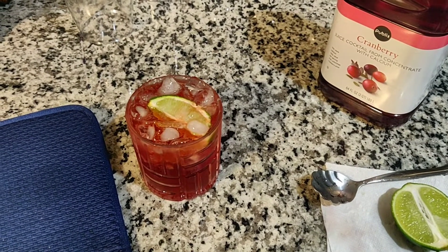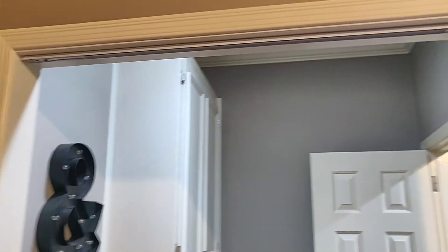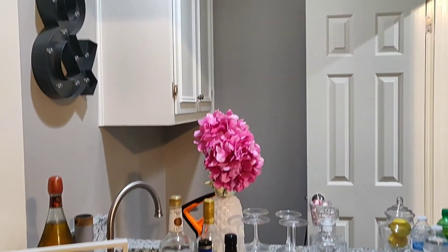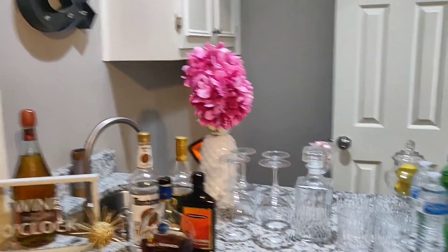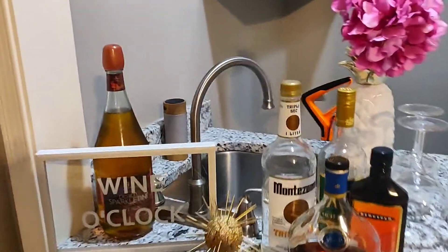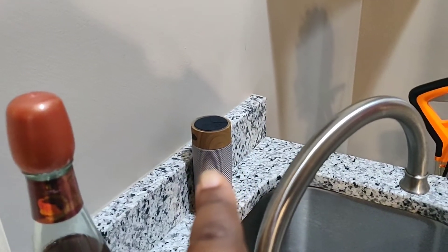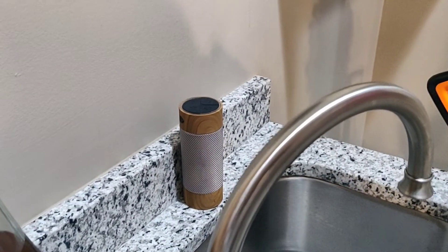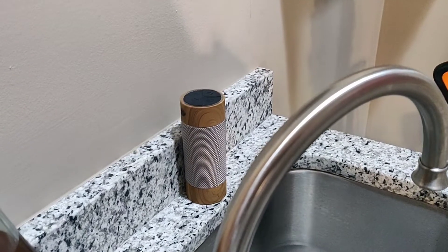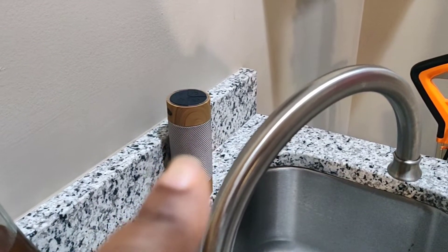Here is my bar area. I'm going to show you the bar that's in my home — this is the area right here and it came with the house. This is just a little area where when we have friends and family over, we entertain in this area. I also added a speaker — that's one of them, I have two — the one I showed in a previous video as a great Mother's Day gift. I added it here so we can listen to music when we have guests over and are entertaining.